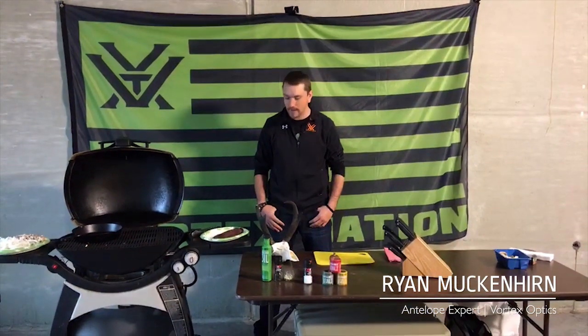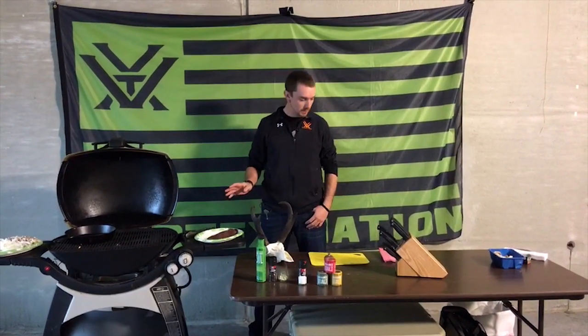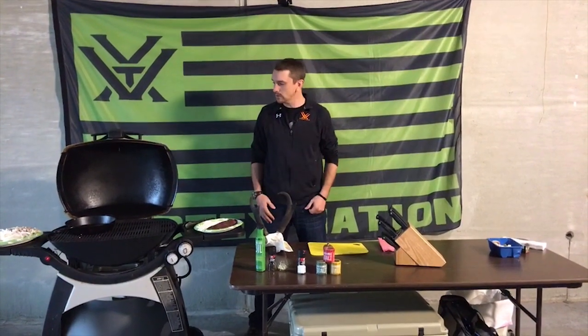Hey everybody, Ryan from Vortex Optics here. We've got a special Thanksgiving treat for you today. We're gonna cook up some antelope backstrap — a little different from your regular turkey, but nonetheless we're gonna give it a try. If you guys have any questions on antelope, cooking it, hunting it, or otherwise, let me know. So let's get started.